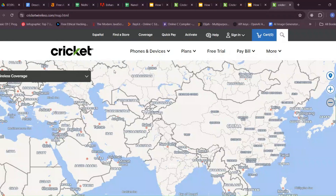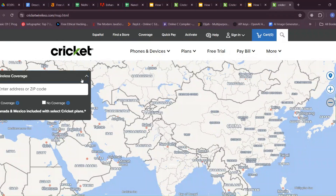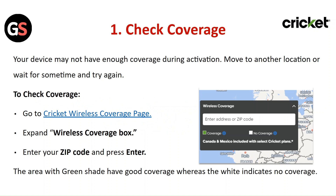go to the Cricket Wireless Coverage page, expand the Wireless Coverage box, enter your webcode and press Enter. The area with the green shade has good coverage, while white indicates no coverage.